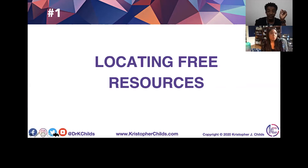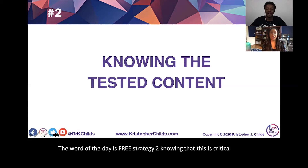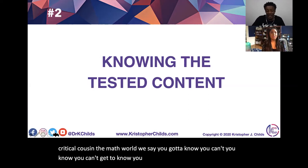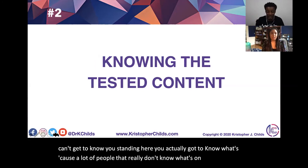The word of the day is free. Strategy number two: knowing the test. This is critical because in the math world we say you've got to know your content, your standards — but here you actually have to know what's on the test, because a lot of people really don't know.